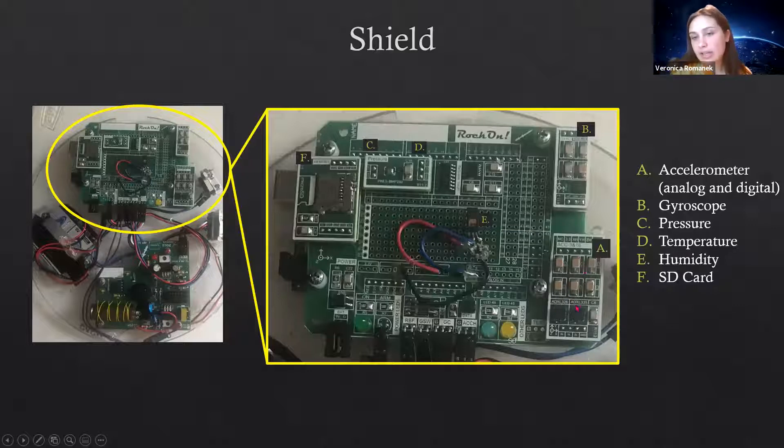Point A here is the accelerometer. Just like on your car, it tells you how fast it's going, but this one can tell you the speeds in any spatial direction — the X, Y, and Z directions. There's actually another one in the Z direction specifically, because when you're launching the rocket it's going straight up, so that's the data we're hoping to look at more specifically.